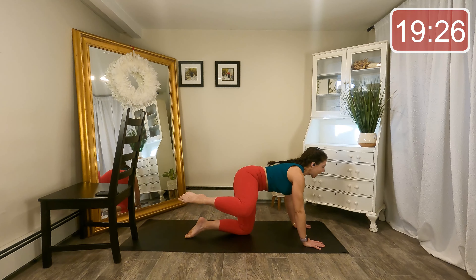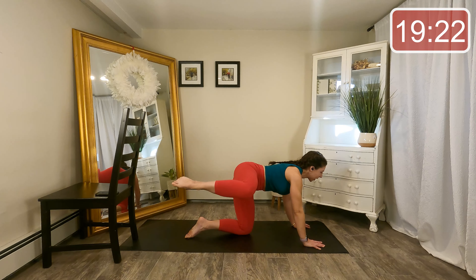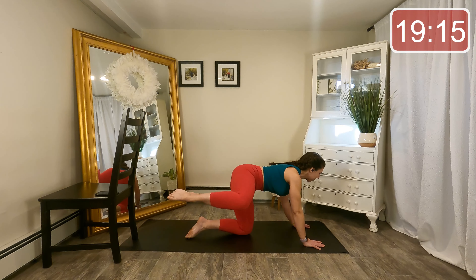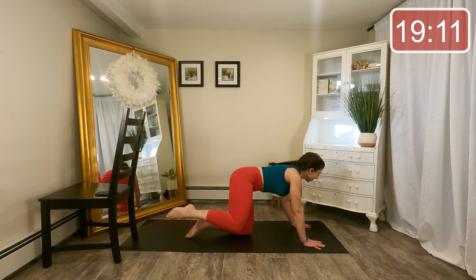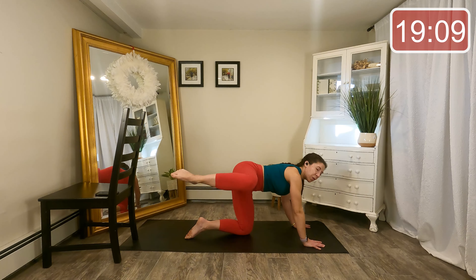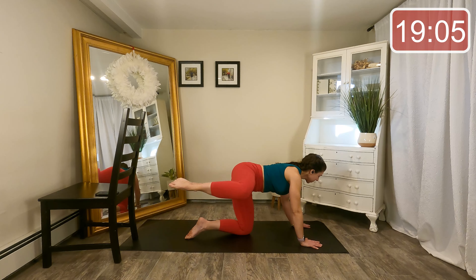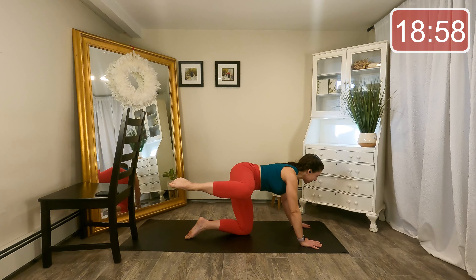We're just going to take the leg closest to me and lift it up and down to the side — up and down. Now hips stay square to the mat, hands equally pressing in, belly is pulling up and in towards the ceiling above you. Four more, nice and slow, and three. Last time — let's hold the knee out to the side, little tiny lifts.